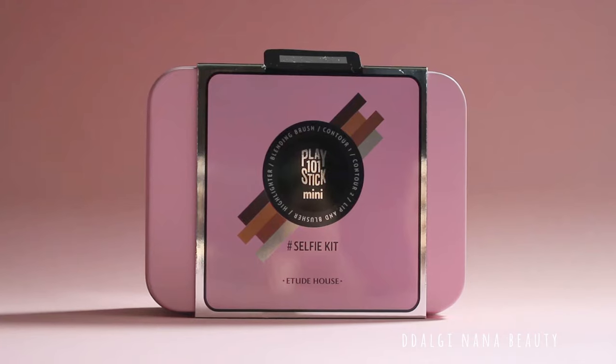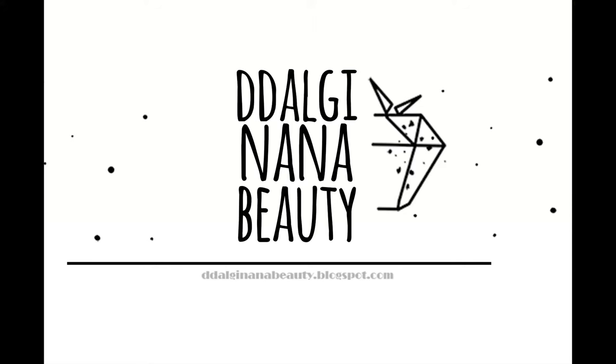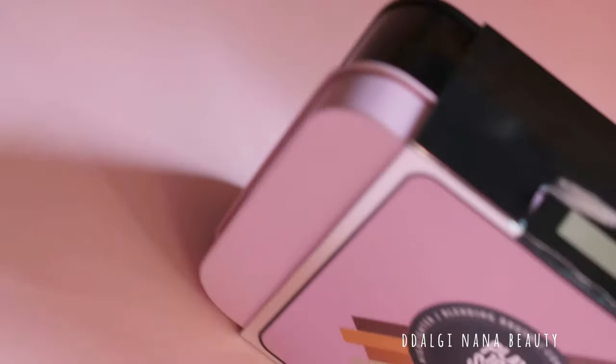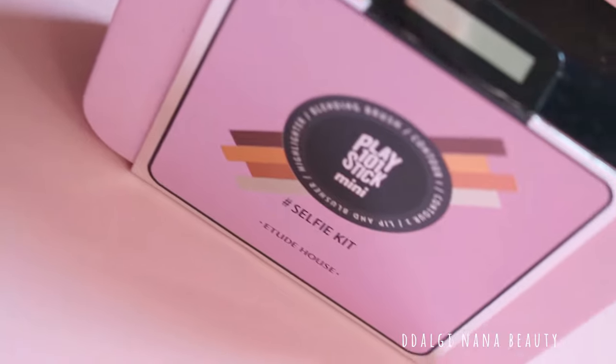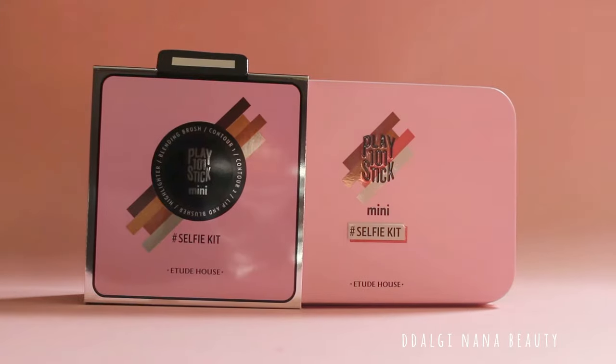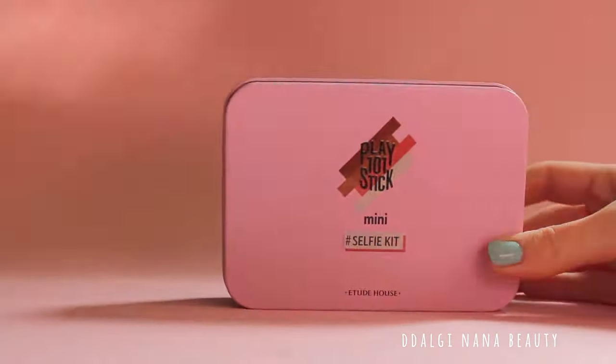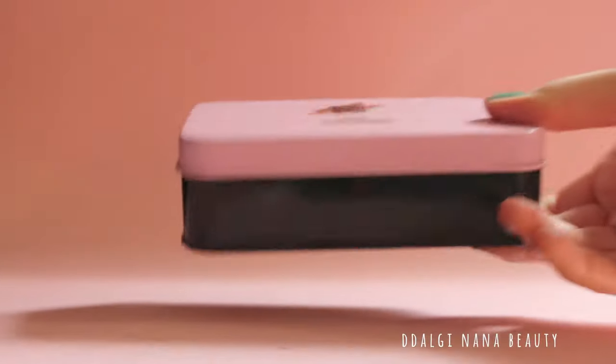Hello! Today's review is about the Selfie Kit from Etude House. It was too cute and I decided to buy it. I always wanted to try play-on sticks but I was never sure enough to buy it.